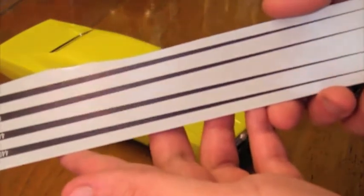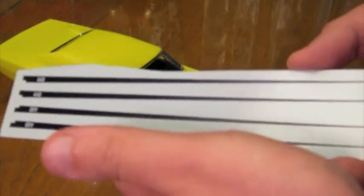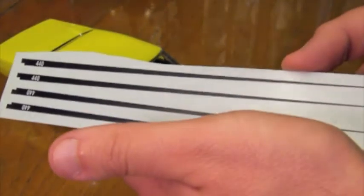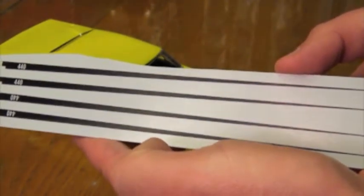These are the decals that I'm going to be using for it. I drew these up in Illustrator and had them printed at my local Staples, which I've done a bunch of times for decals and I've been pretty happy with the results. Hopefully it'll go okay this time — and you can see I made a couple extras just in case.